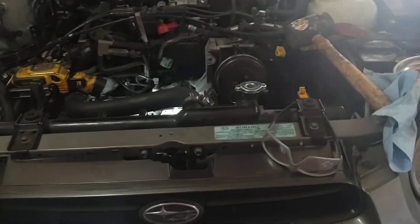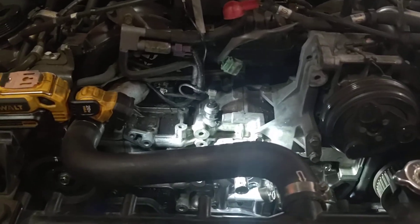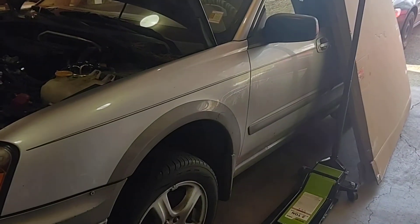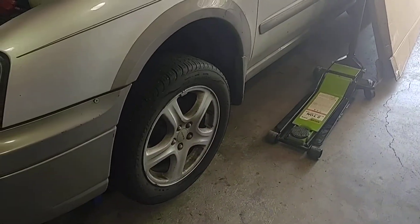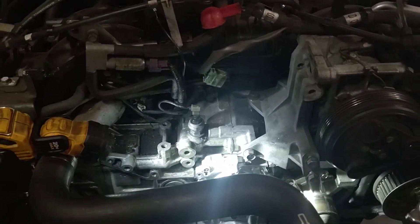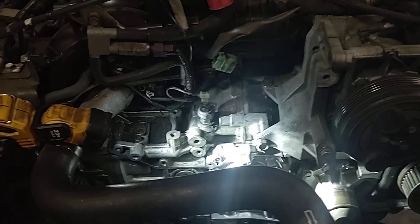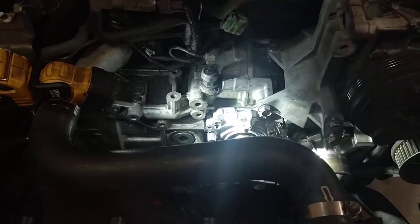Hey, what's up YouTube — just another short video. I want to go over one specific repair on this 2004 Subaru Impreza Outback Sport, the wagon edition with a slightly lifted body and plastic trimming mirroring the Outback but in smaller form. It's got the EJ251, which is the 2.5 liter naturally aspirated single overhead cam — pretty generic engine that Subaru makes.